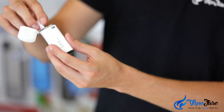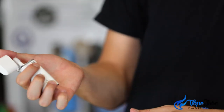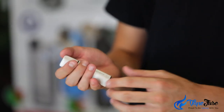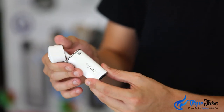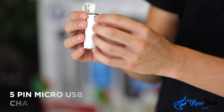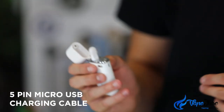Both of these devices are equipped with 510 threading, meaning you can connect your 510 thread cartridges directly to the atomizer. The AeroStik, which I'm holding right now, looks kind of like a lighter — so if you're somewhere weed isn't that tolerated, having something like this in your bag or pocket, no one's really going to look twice at it. It's super discreet and easy to use, with a micro USB charging cable on the side.